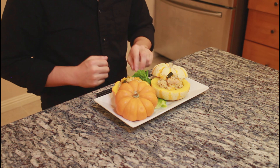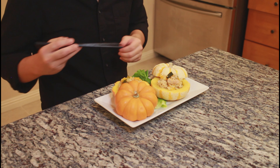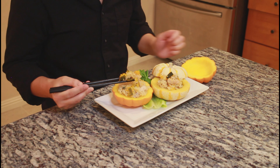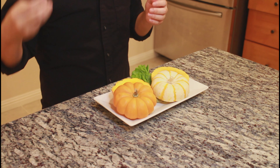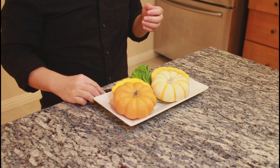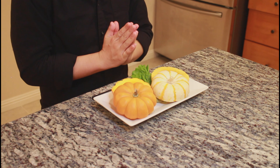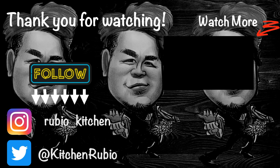いただきます。ごちそうさまでした。 (Itadakimasu — let's eat. Gochisousama deshita — thank you for the meal.)